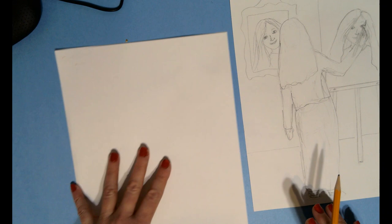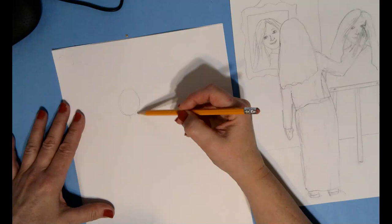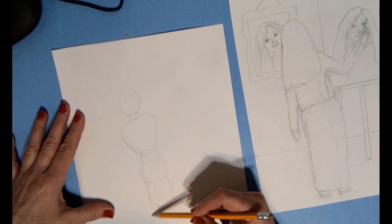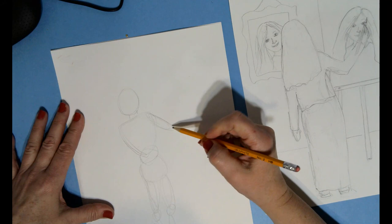Think about shapes. If I'm drawing myself from the back, I would very lightly sketch in where my head's going to be, where my neck's going to be, my shoulders and my back, my waist, my hips and torso. For my legs I'm going to do just some ovals — here are my legs, my knees, my calves, and the back of my heel.